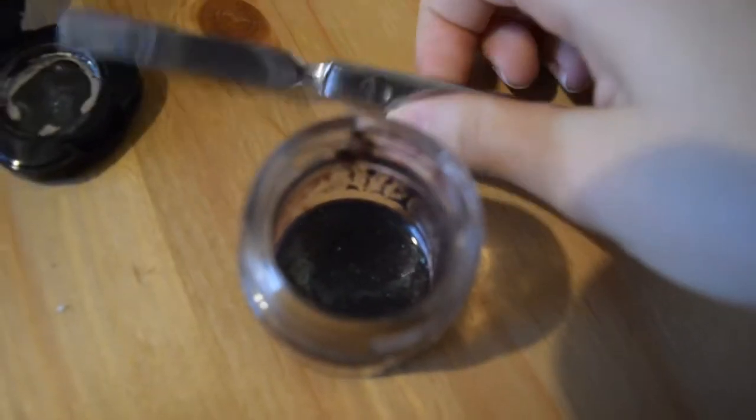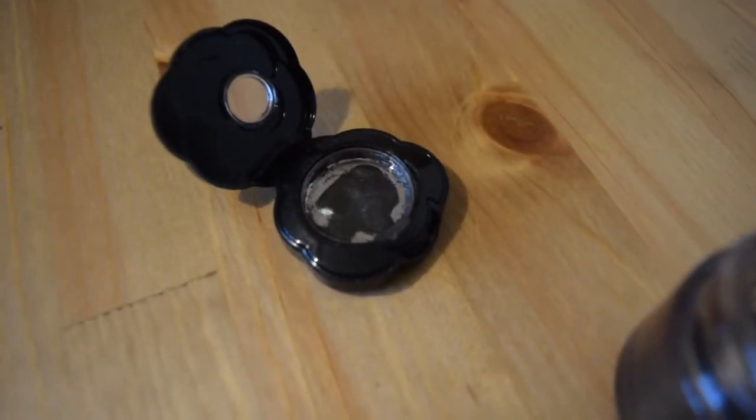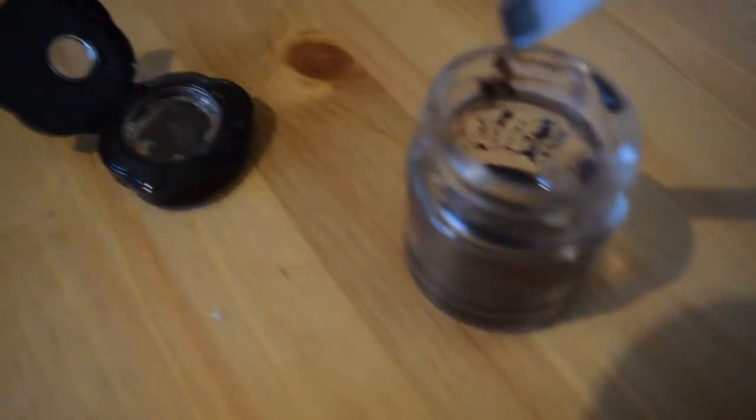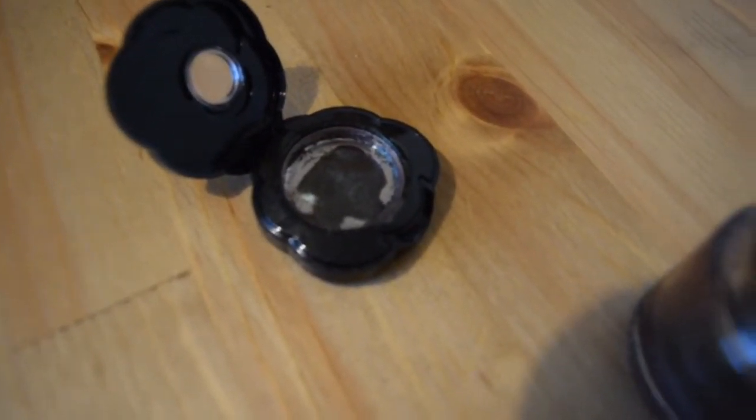As you can see it has transformed into a putty consistency. What I'm gonna do now — I already transferred some there — but I will pour the entire content into the compact.